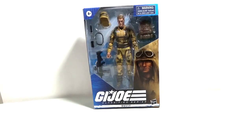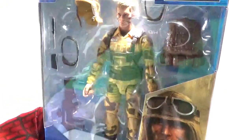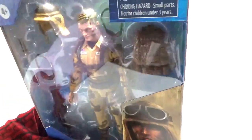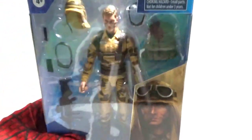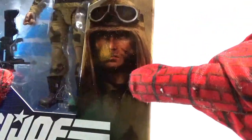Welcome back to another edition of Action Figure Imagery Tour Reviews. Today we're looking at G.I. Joe Classified Series Dusty, and this is up close. He is figure number 49 of the series, and you can see all the accessories he comes with. I love this artwork right here on the side.